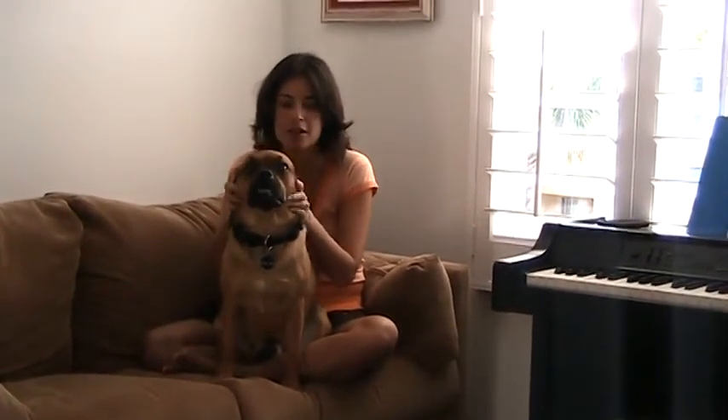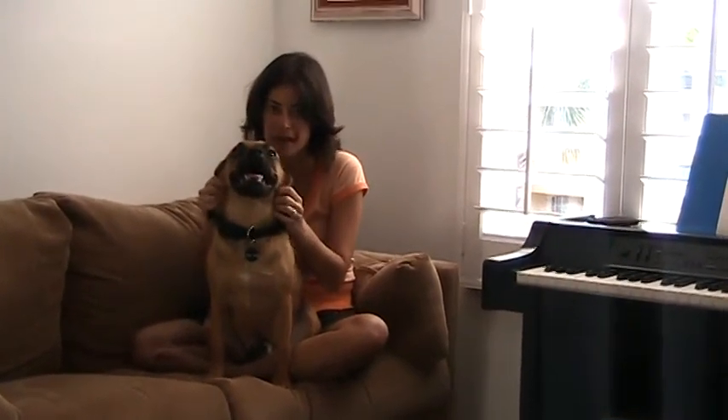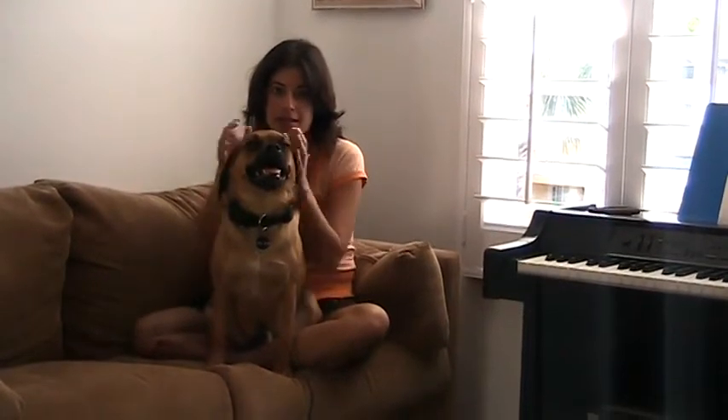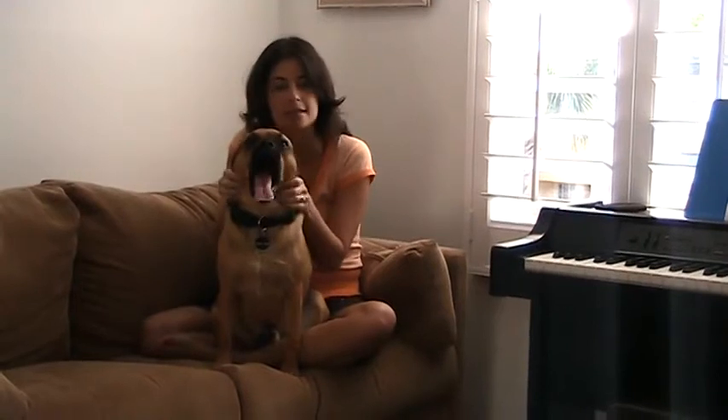Shake Trainer has been so easy and Tank has listened to it so well. He's such a well-behaved dog. I would never think to hire a trainer to correct any of his bad behaviors because Shake Trainer works all the time. I would recommend it to anybody — it's really changed Tank's life and it's changed my life too.